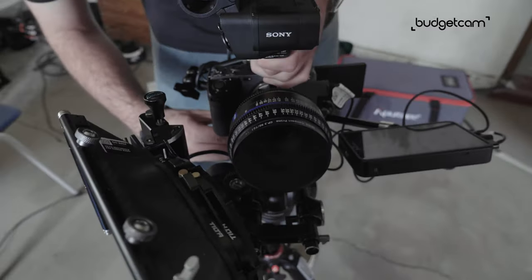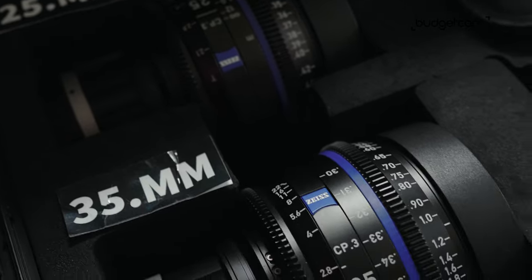So whenever you take it off the rig and put a different focal length on it, you do not need to change the follow focus motor, the setup, nothing. They also weigh the same, which is great for gimbal use.